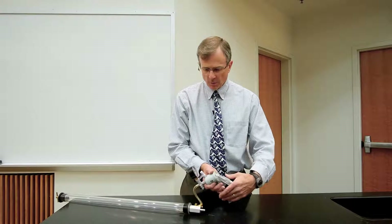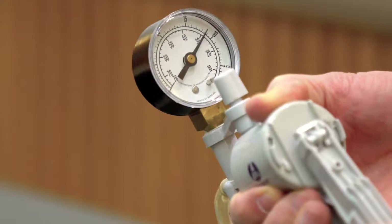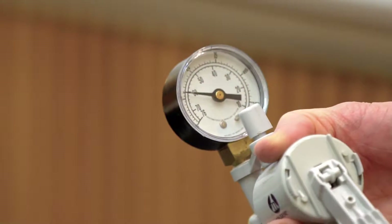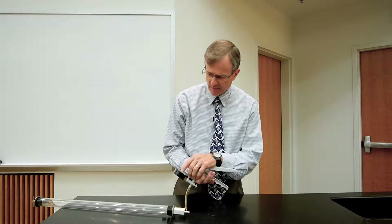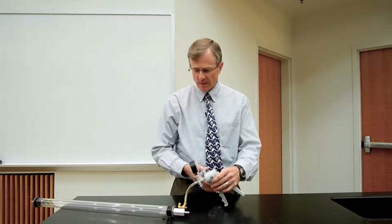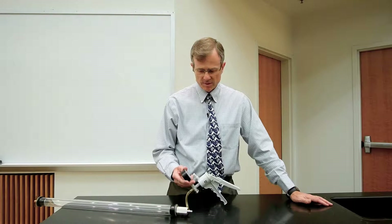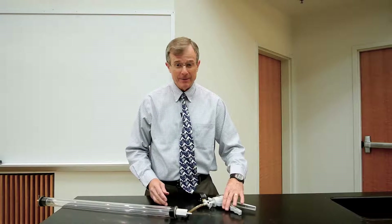29 inches of mercury is reached right around here. We won't get that far, but after some pumping action — a little bit of a workout with my hand grip — we've got about 24 inches of mercury gauge pressure inside the tube. So the effective pressure inside here is one atmosphere minus 24 inches of mercury, which is 29 minus 24, about 5 inches of mercury.